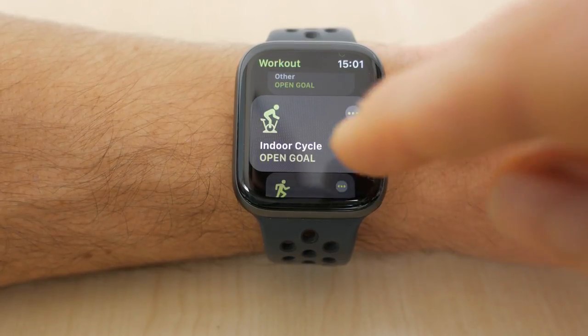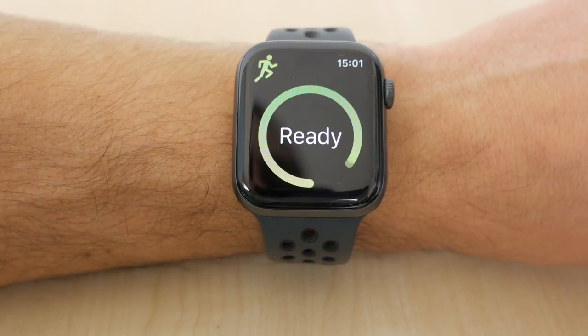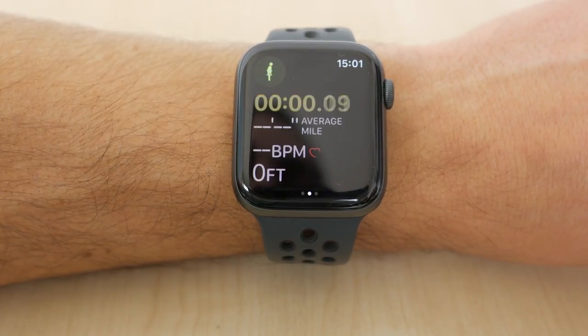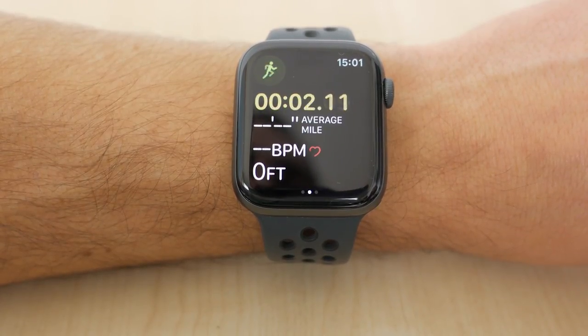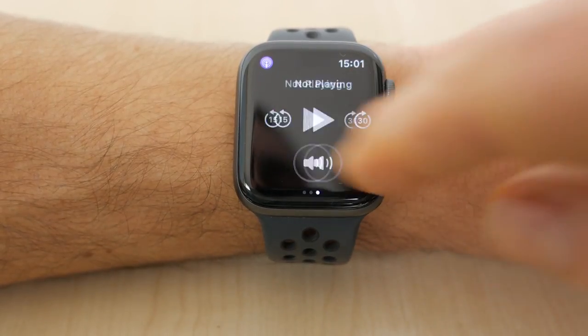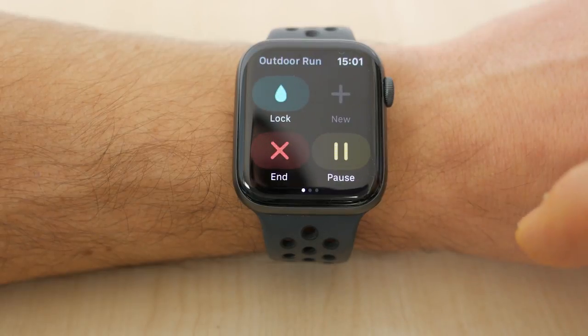The Apple Watch is already quite a decent running watch, even just using the built-in Workout app. You can get pace, cadence and heart rate, and the latest WatchOS 5 also offers rolling pace and pace alerts. But partnered with Stride with its multiple highly configurable run screens and metrics galore, it takes the whole experience up a notch.